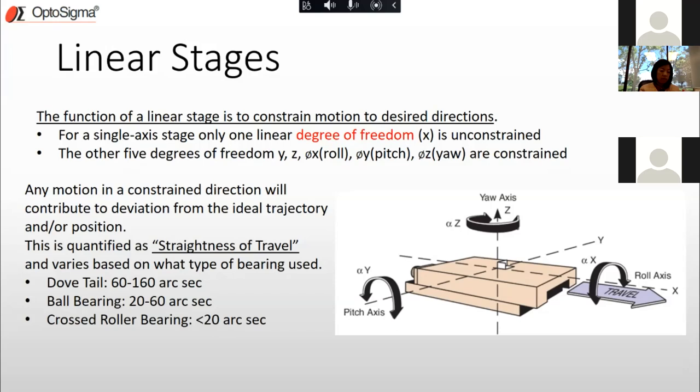Any motion in a constrained direction will contribute to deviation from the ideal trajectory — that's error. The figure of merit here is straightness of travel: the better a stage travels with good straightness, the better it is. Depending on the bearing type, a dovetail stage has 60–160 arc seconds of straightness; ball bearing is 20–60 arc seconds; and cross roller bearing is typically less than 20 arc seconds.